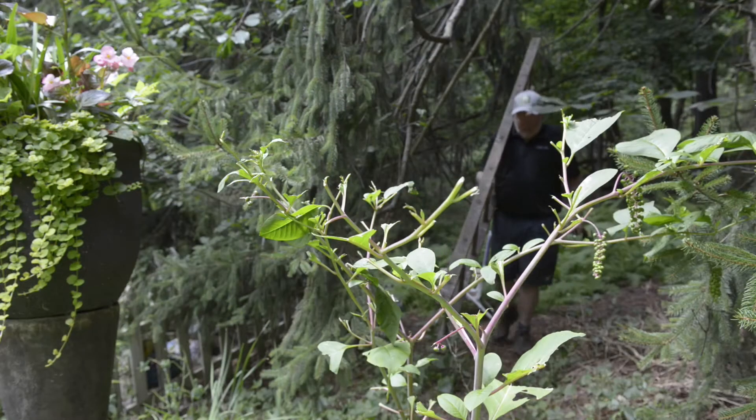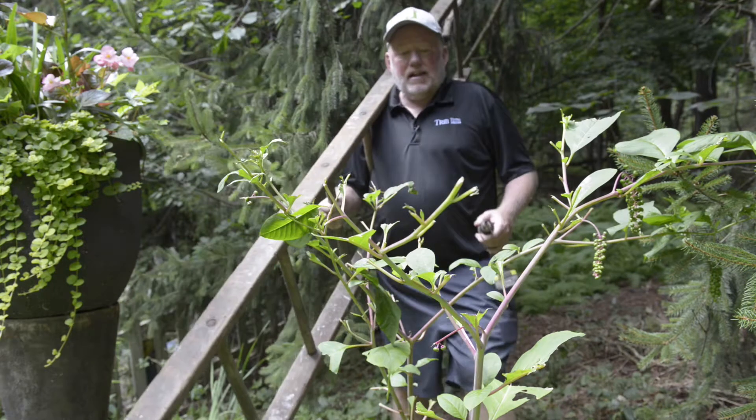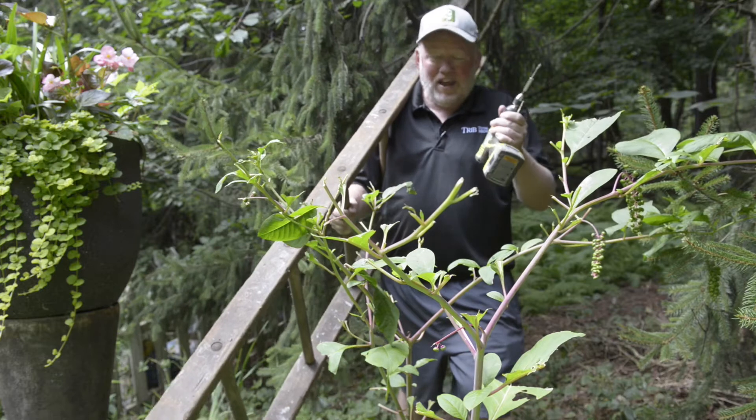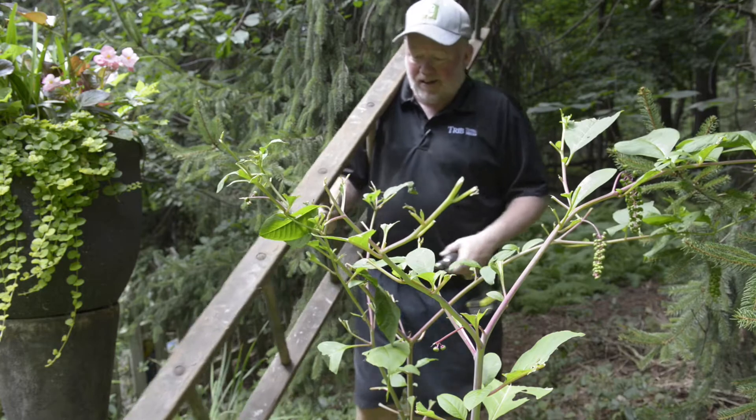Another reason we're trying to help the bats is they're in trouble — they're battling a disease and losing habitat. Now look at this, the deer are eating pokeweed. One thing we agree on: good job, stay in the pokeweed, stay out of the garden.